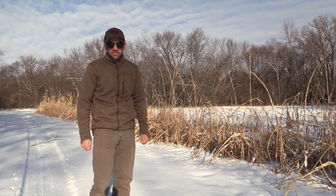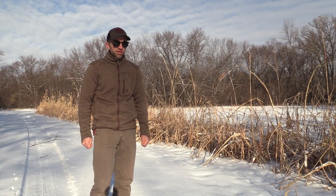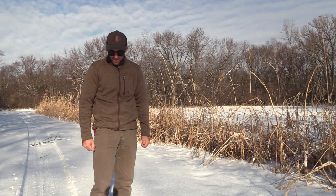Hey everybody, it is Thursday, December 30th, 2021. We're just on our way into the property here.